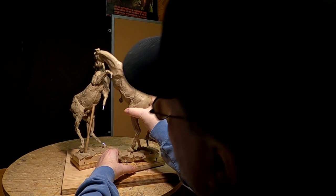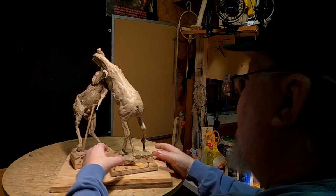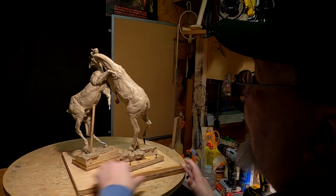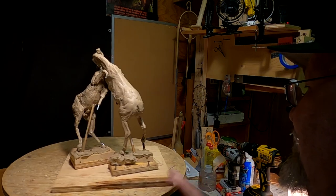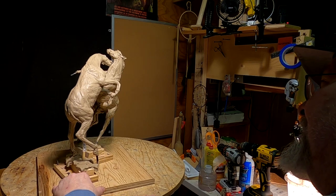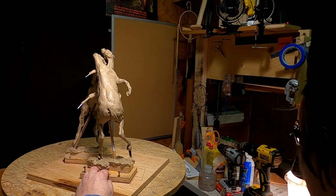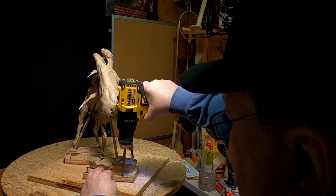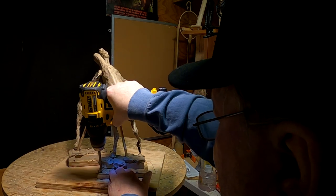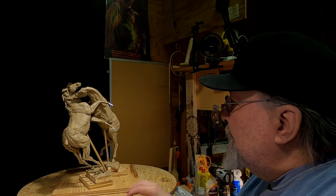Okay, time to put the two horses together. I've put the two horses together, as you can see.